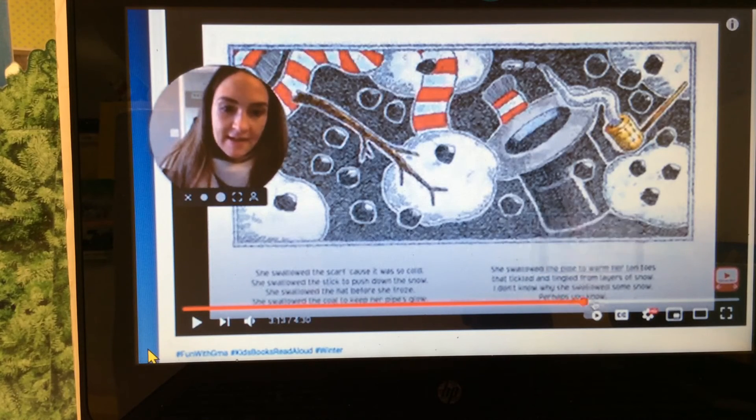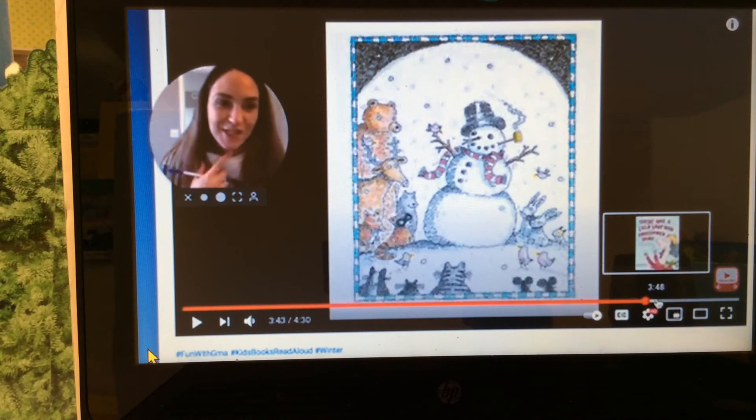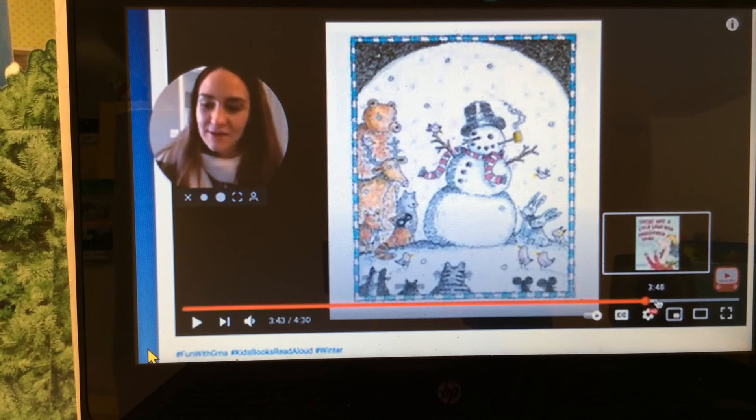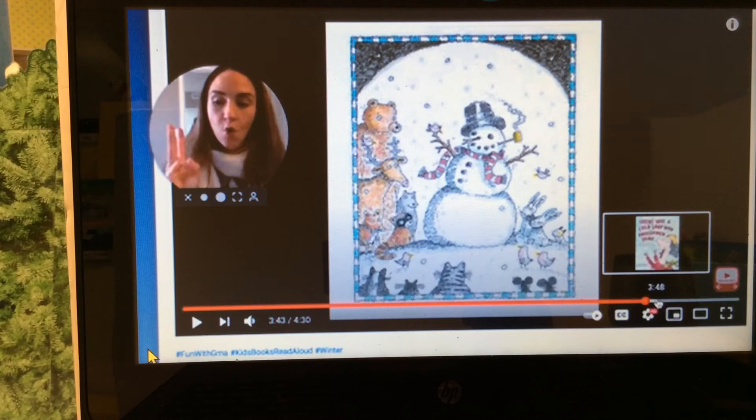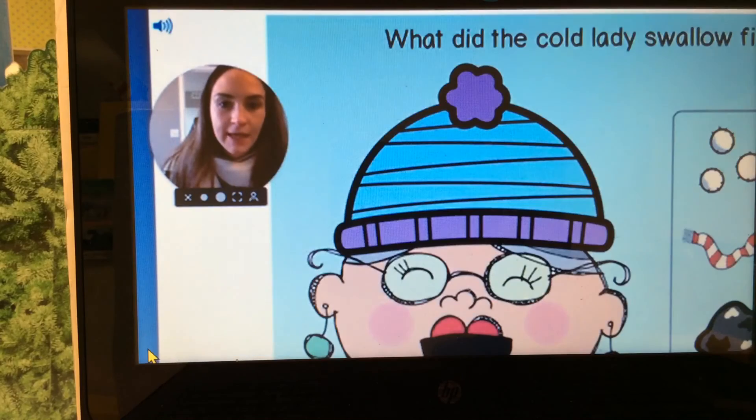And then she had an idea, she hiccuped, and out came a snowman. So we have: snow, pipe, coal, hat, stick, and scarf. Okay, let's play our game now.